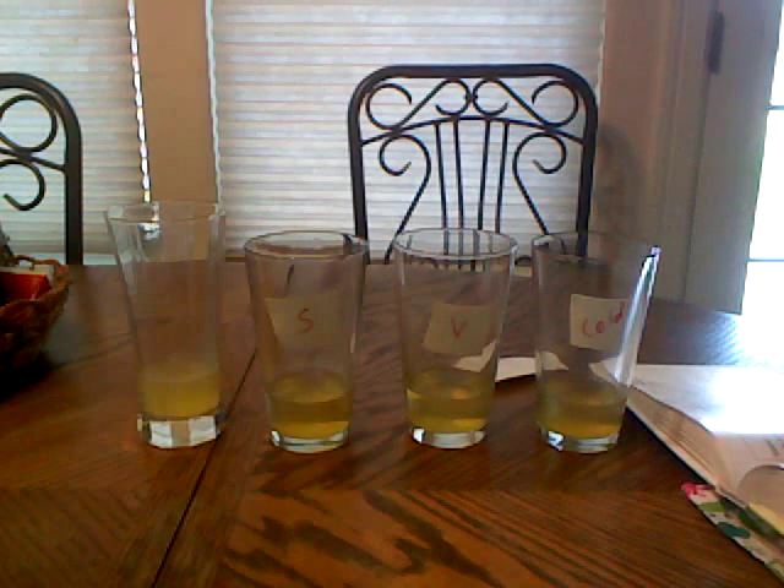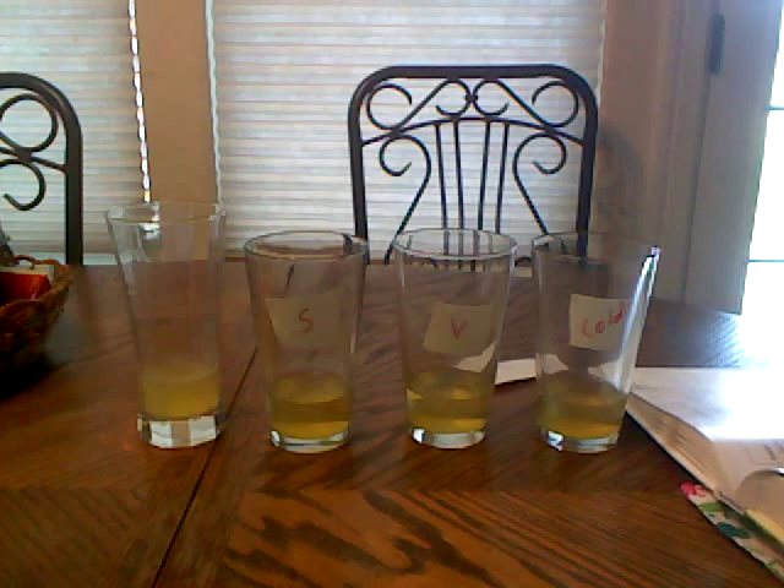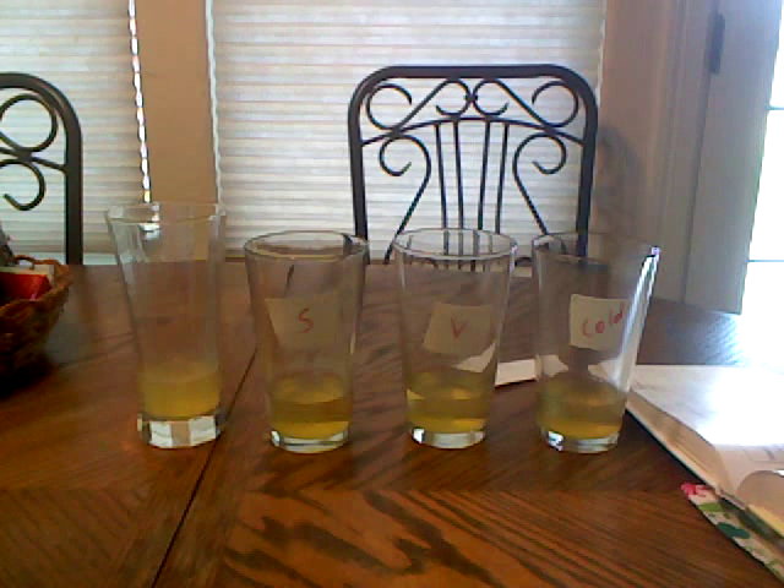So, what did we see? Again, if all went well, as we always say, we probably were not very easily able to see the word 'hello' through the control glasses.